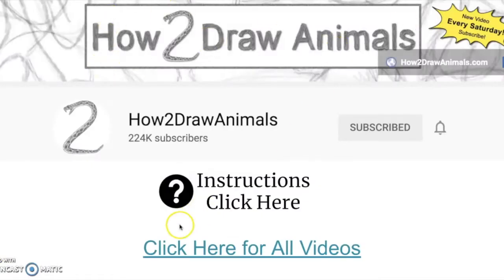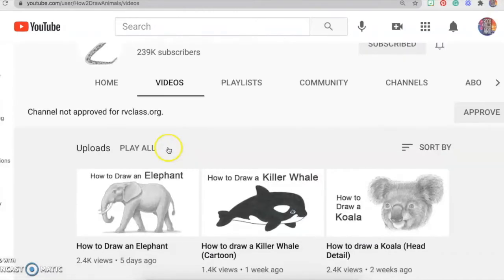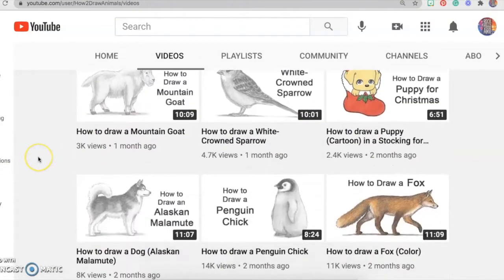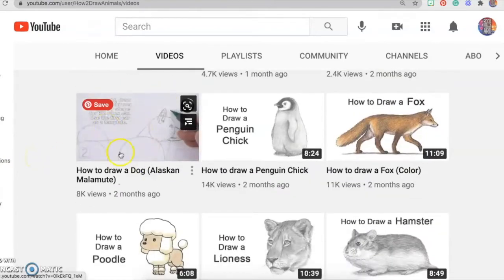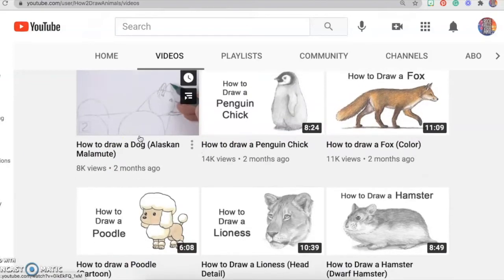If you would like to do how to draw animals, you are going to click where it says 'click here for all videos.' The blue little link is going to take you to the web page where you are going to select whichever video you would like. These are a little bit harder to do but they are quite good and challenging. After you select your video, you're going to follow along with it, and you need a paper and pencil.